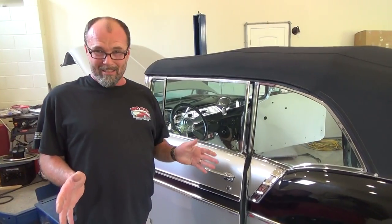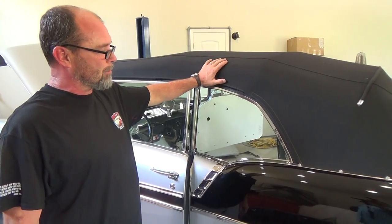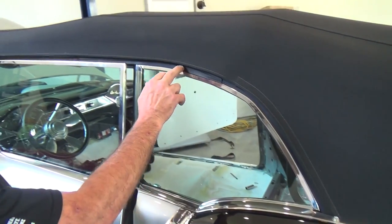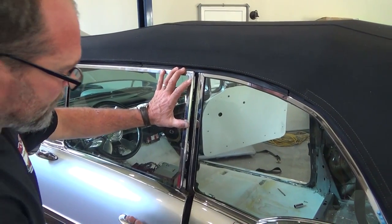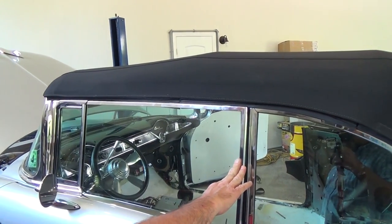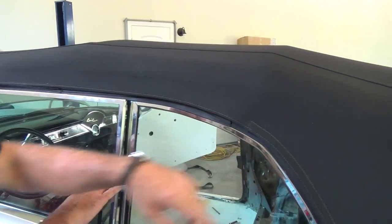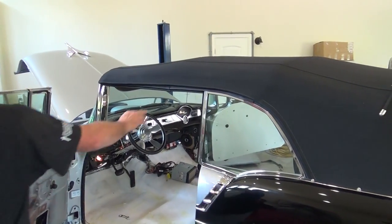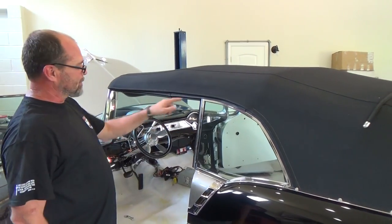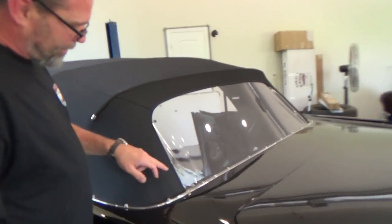We're going to show you the reason why we custom build convertible tops. This car right here is a prime example — it came in with a factory convertible top installed. You can see all this rubber and how far the top is off of the windows. When we get through making a custom top, all of this right here is going to be just right above this glass, so you get a nice clean finished look. It's a lot easier just to buy a top and install it, but this is what you get — you can see all the rubber, and if they're not installed right you get wrinkles.